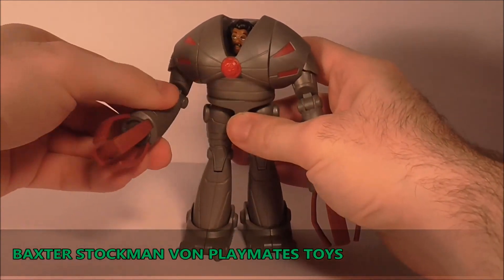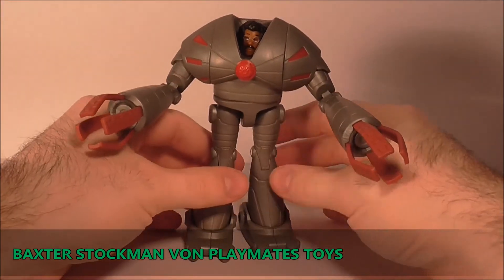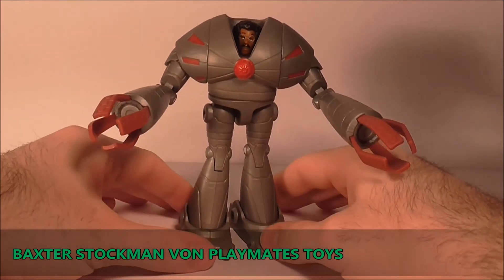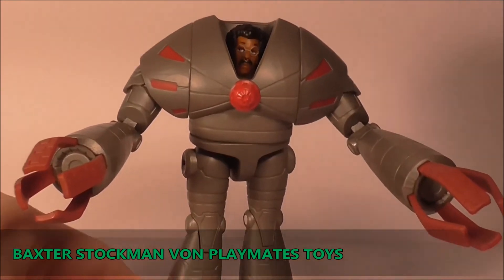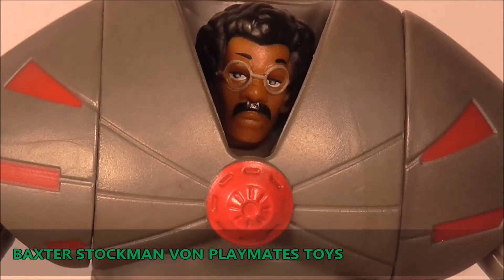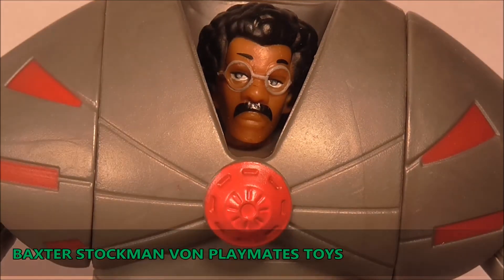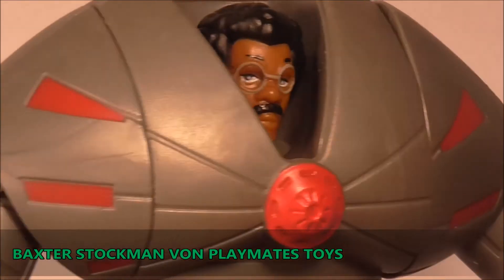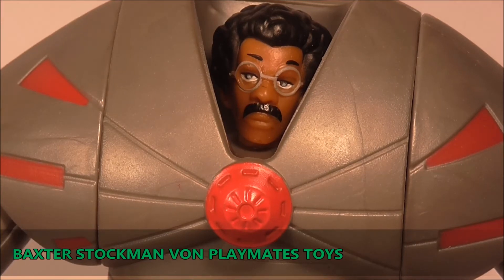Baxter, hätte ich nicht gedacht dass du mir doch so gefällst! Ich denke mal, ich werde mir jetzt ein paar Figuren schnappen und dann werde ich nochmal eine kleine Size-by-Size Comparison, einen Größenvergleich, starten mit Baxter. Und ich werde die Mausers dazu holen, weil in meinem Kopf schwirrt immer der Gedanke: wie geil sieht das wohl aus wenn jetzt die Mausers noch dazu sind und Baxter da steht und zeigt auf Attacke? Kurzer Cut und dann sehen wir uns gleich wieder.